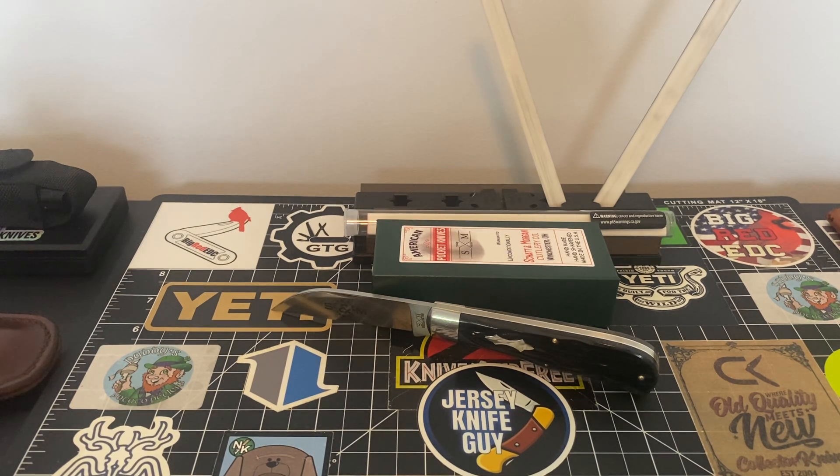It says: congratulations on your purchase of File and Wire knife. File and Wire is a registered trademark of Cooper Cutlery LLC, made here in Winchester, Ohio. Each knife is handmade, hand pinned, and hand sharpened. We use 1095 carbon steel blades.